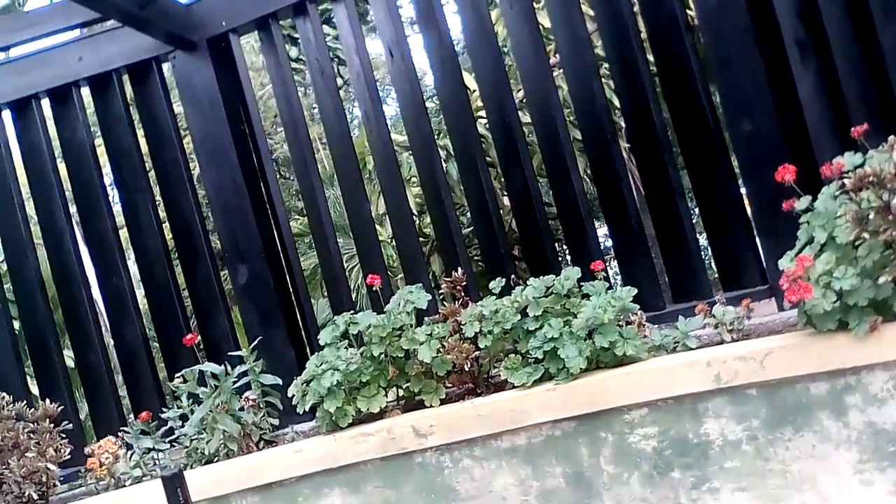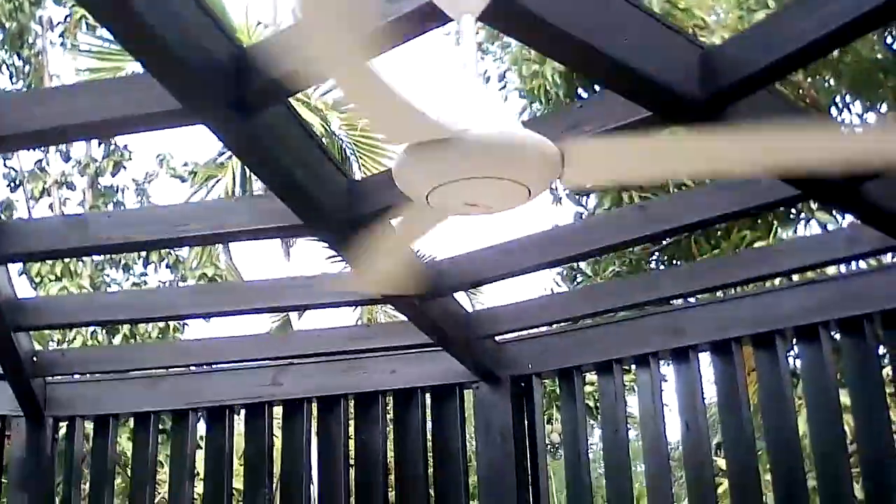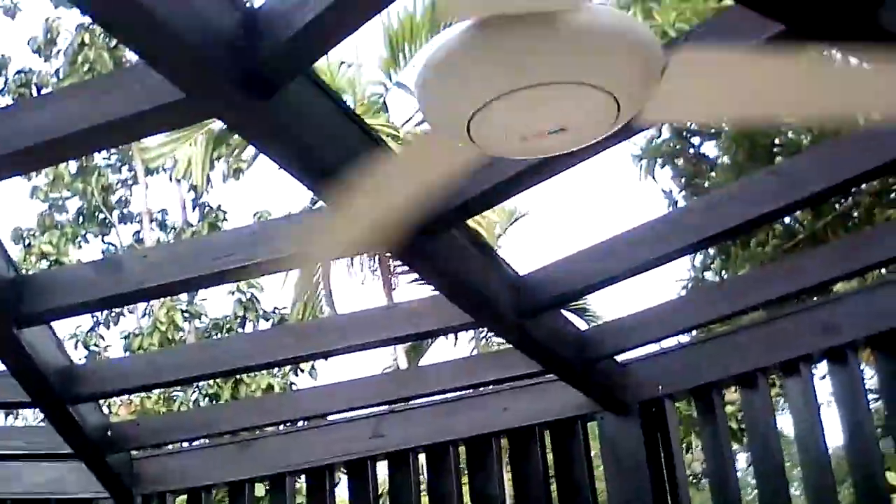I just heard something suspicious but I hope that's not a... It looks so cool on this camera. Alright, I'll see you after that.